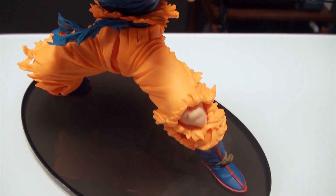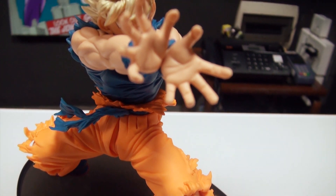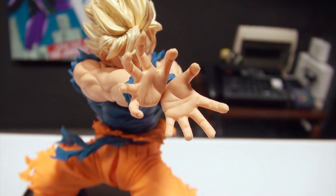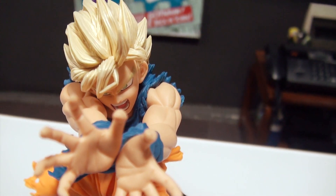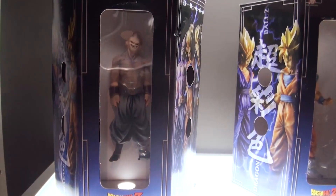The figure also comes with a base and two pegs so you can peg the feet of Goku so that it remains secure.